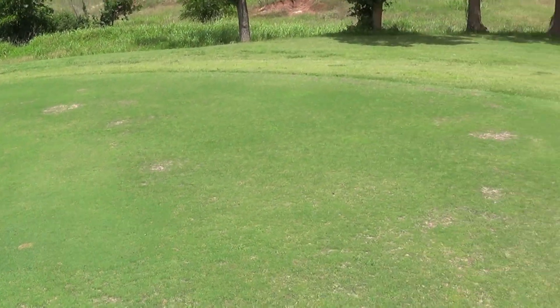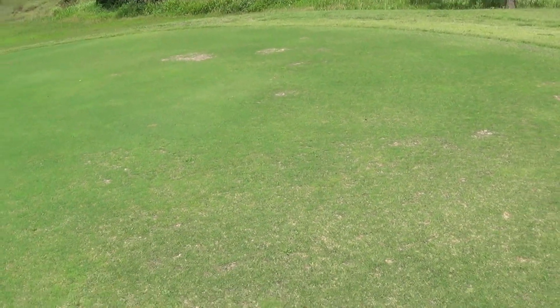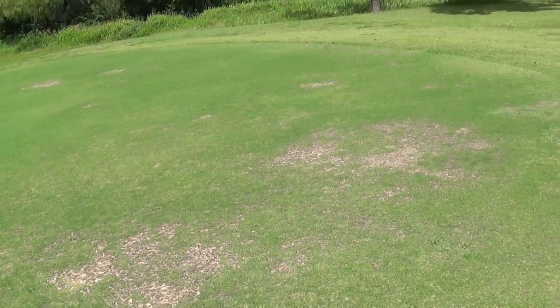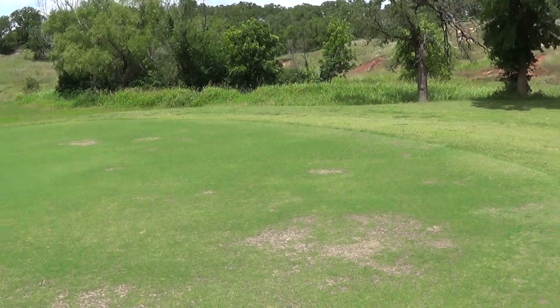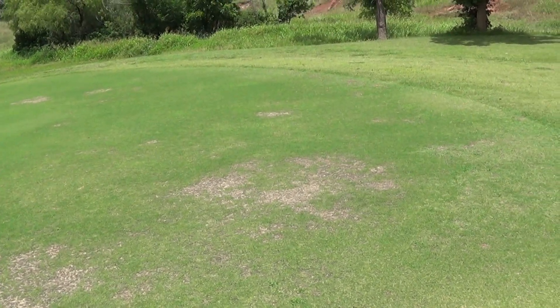Lots of Bermuda in this green. This one had, I would say, zero heads were working on it. There was one that would pop up and spray with maybe about 50% capacity, and the rest of them were really just popping up and peeing.